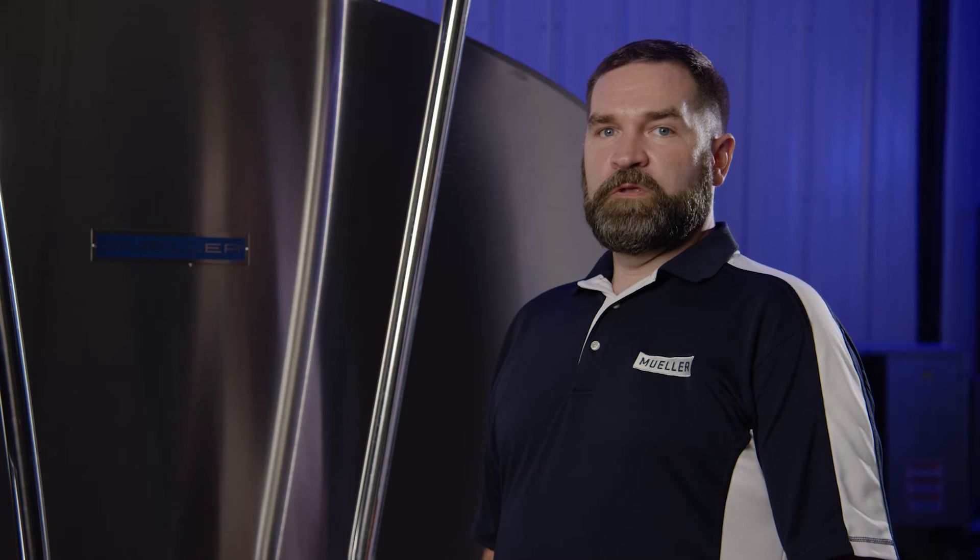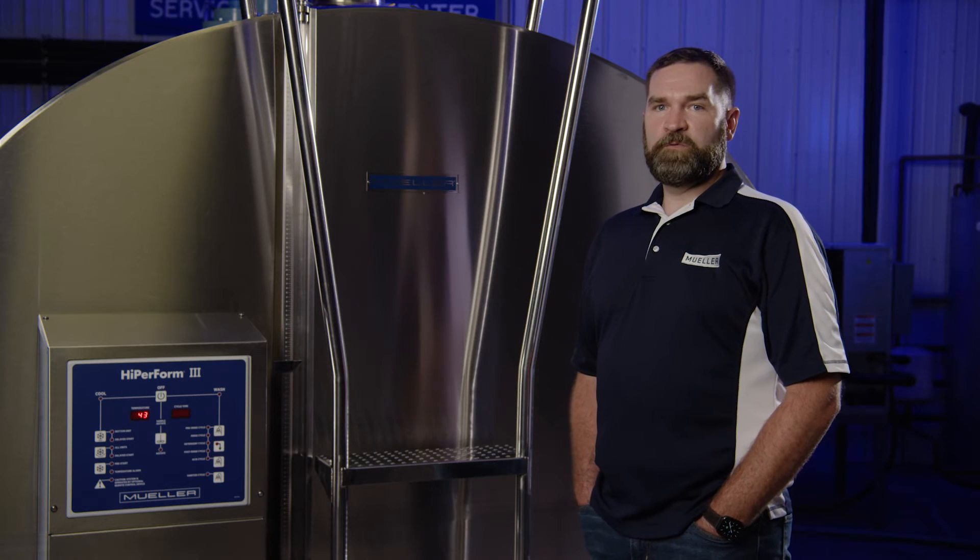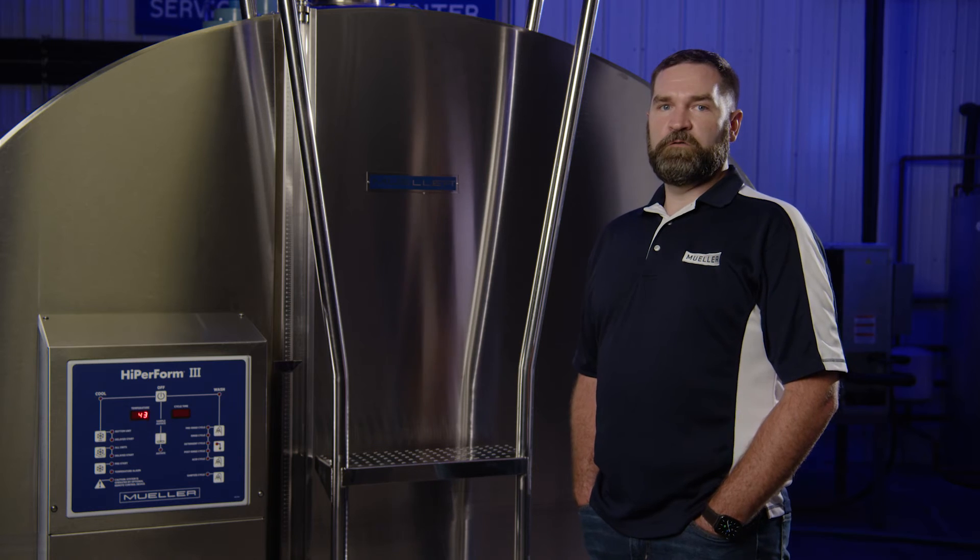With the sub-cooling value calculated, ensure you're in the correct range. Refer to the appropriate manual for the recommended sub-cooling temperature range. If the sub-cooling is not in the recommended range, adjust the mechanical valve.